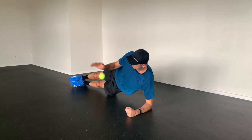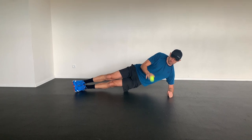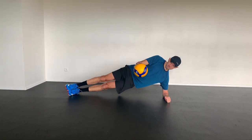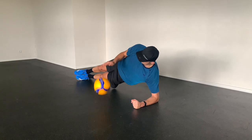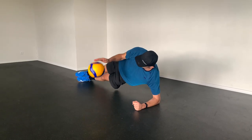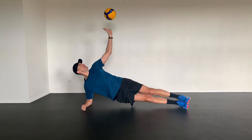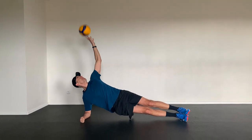The side plank is a classic exercise that many teams and volleyball players do. We are adding throwing a tennis ball on the ground or dribbling a volleyball. If you are confident and have good technique, you can also set the volleyball with one hand above your body.